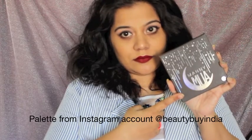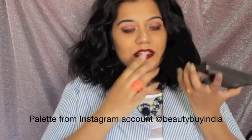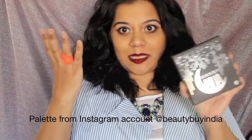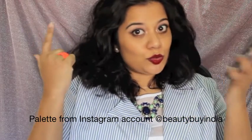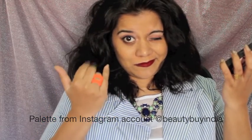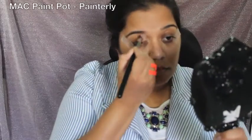Hi guys, welcome back to my channel! Today I've created this summer makeup daytime look. All the eyeshadows I've used are from the Mani and Makeup Geek palette — it's a really lovely palette. I hope this is one of many makeup looks that I do, so let's get started.